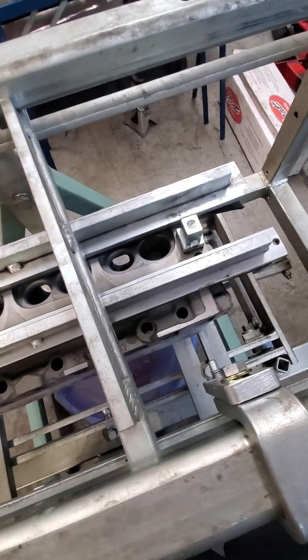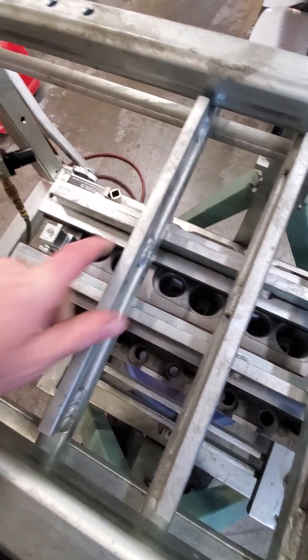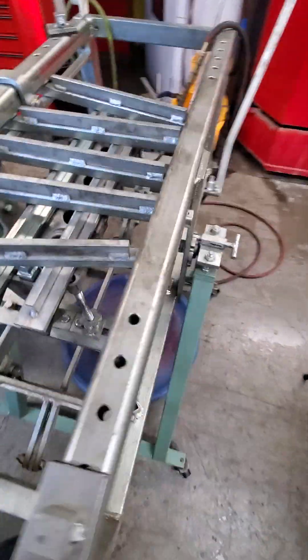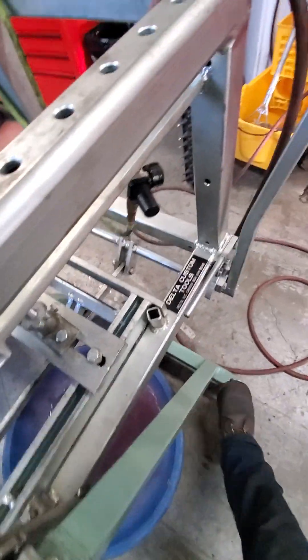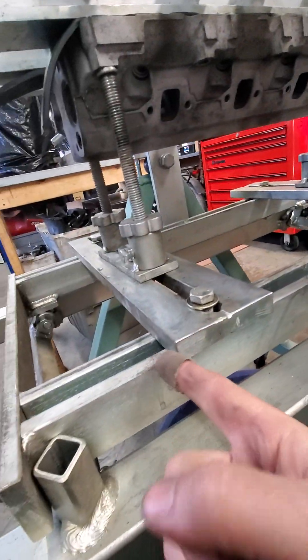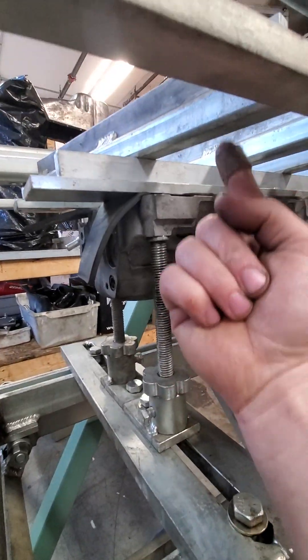I'll take these bars and slide them all right over the bars and the cylinder head like so. I'll come to this side and crank that down. What cranking on that does is it's pushing this and the cylinder head up into these bars.